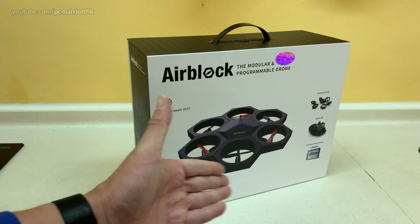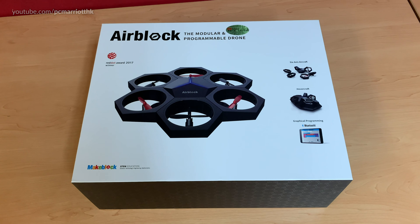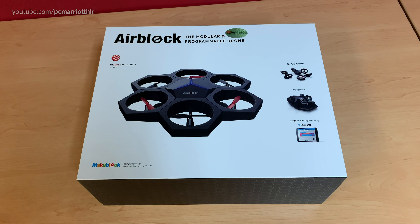Introducing the MakeBlock AirBlock, a modular and programmable drone. We bought this for our school for just under HK$1,400 including the delivery charge.